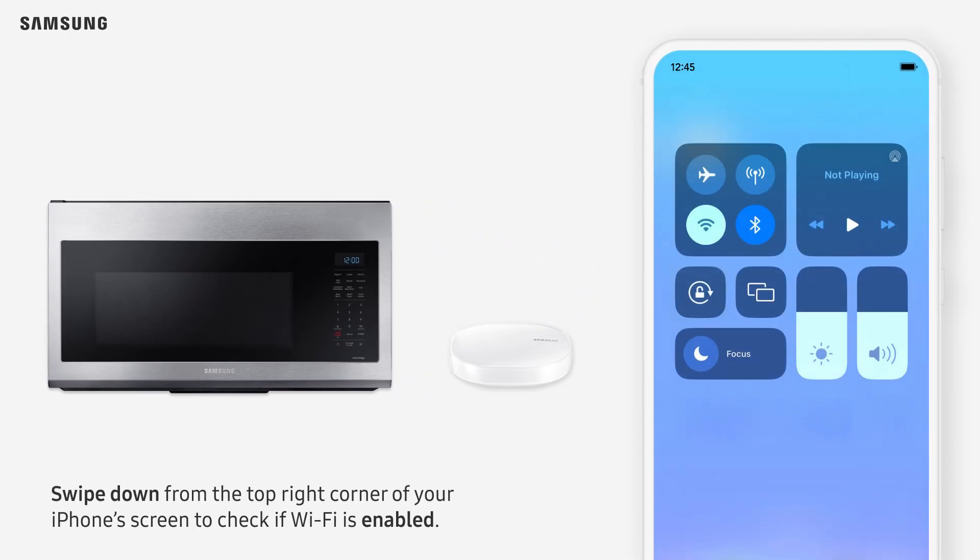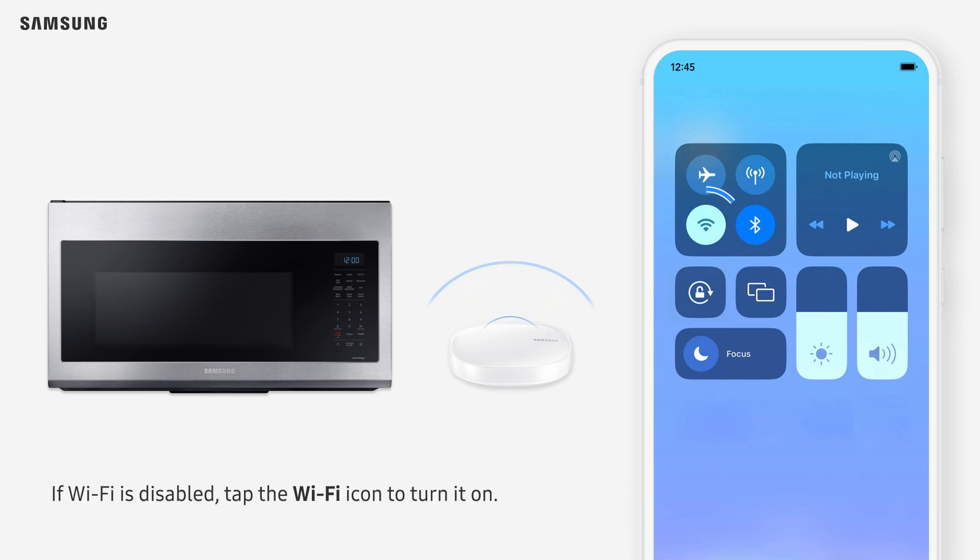Swipe down from the top right corner of your iPhone screen to check if Wi-Fi is enabled. If Wi-Fi is disabled, tap the Wi-Fi icon to turn it on.